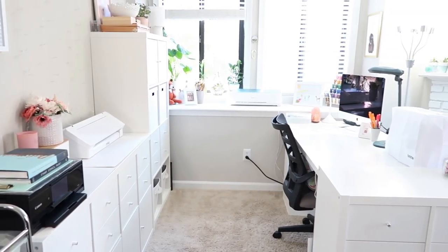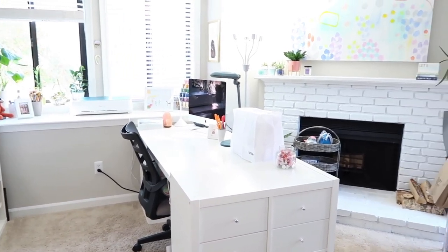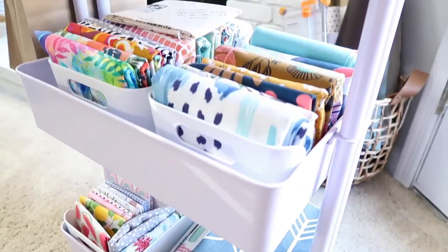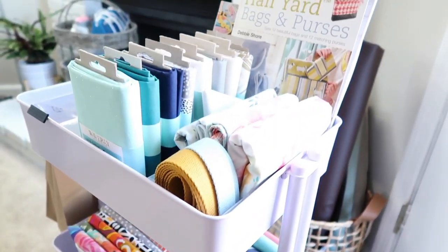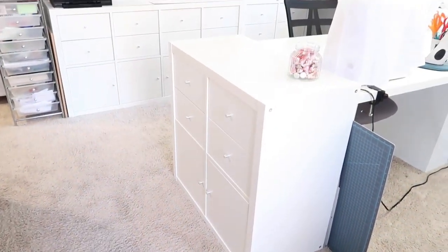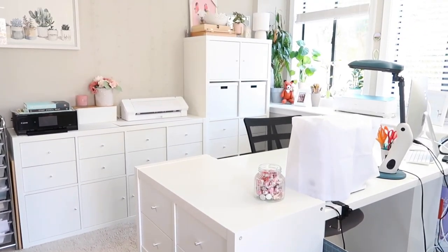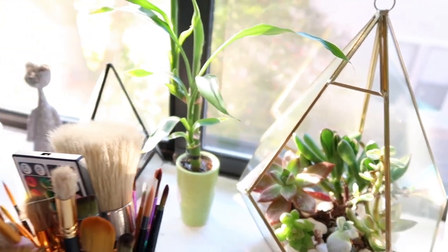Hello everyone, welcome to my studio tour! If you're new here, my name is Jani and I'm an artist and small business owner creating art tutorials here on YouTube and art classes on Skillshare. I'm not making this video to brag about the things that I have — I just want to share my space and storage tips with you. You don't need all of this to create or follow your art passion.